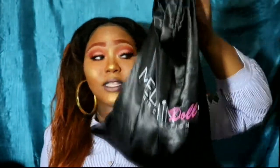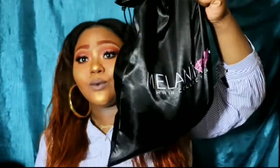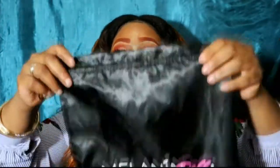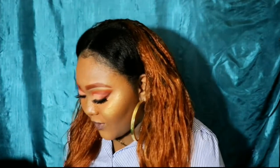Melanin Zalt. I have about four of these bags. Companies need to learn something and put their hair in bags like these because we can use them — they're good for storing your hair, storing your wigs, etc. This is all five bundles.